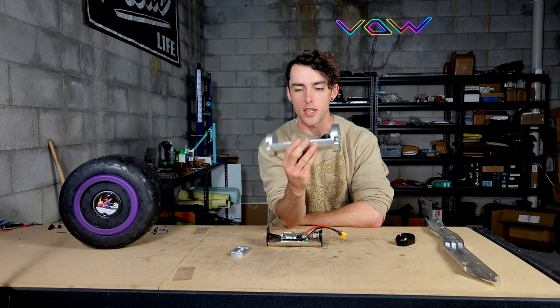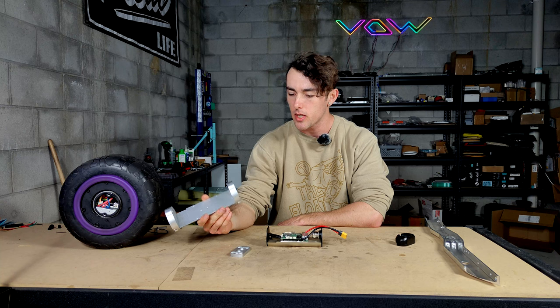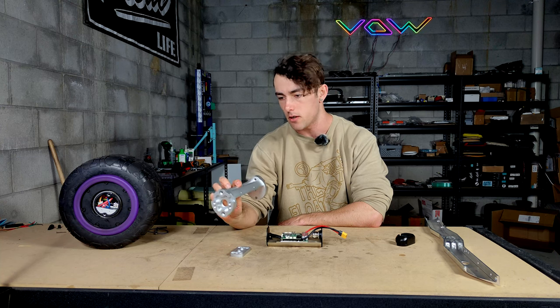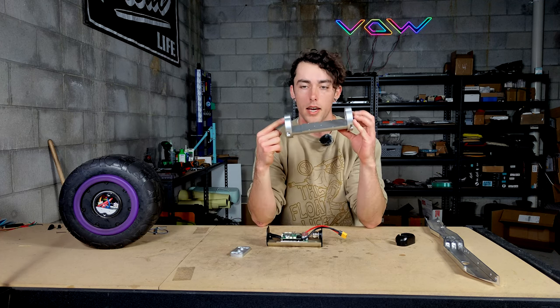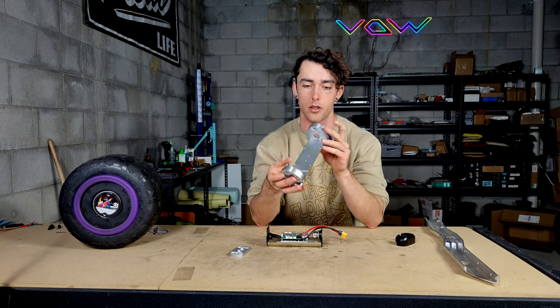Hence introducing the V2, which is so much better in every single measurable way. This thing is going to be fun to test — I obviously haven't put it through the paces yet, but we'll find out sometime this week. It comes with two XR-based hub blocks: the left and right variety.